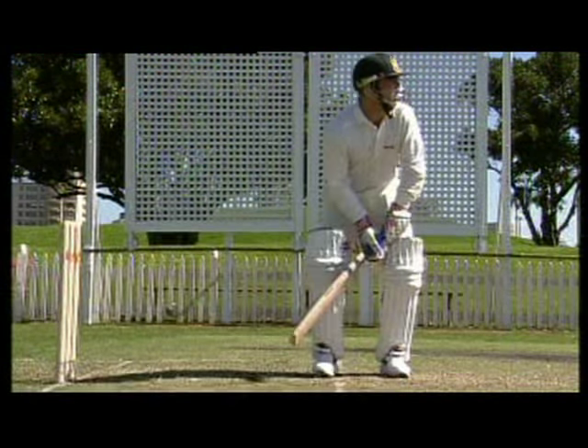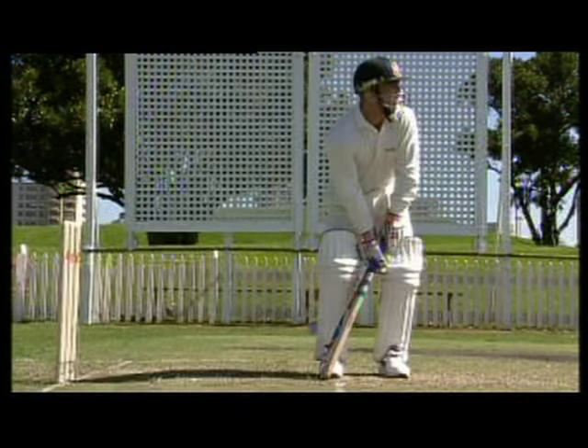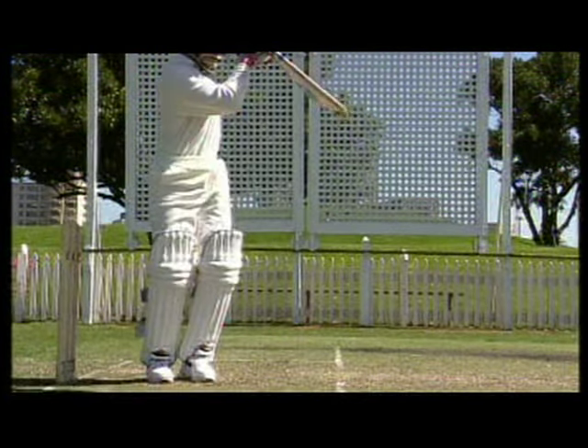Getting into the correct position is the key to playing the correct stroke. You're never going to bat well if you stay anchored to the one spot. If the bowler is dropping them in a bit short, then it's paramount to get yourself right for the back foot shot. From the correct spot you can decide to defend or attack.